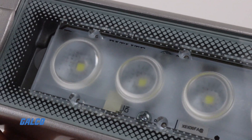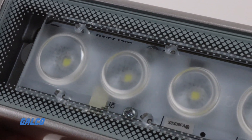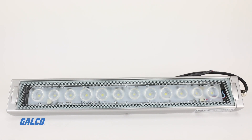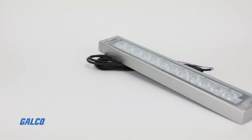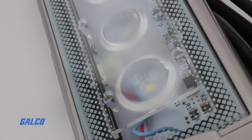CWK lights emit up to 2300 lumens with precision crafted lenses that disperse light over a wider area. Each LED bar provides 6500 Kelvin, or daylight color temperature, for excellent visibility.